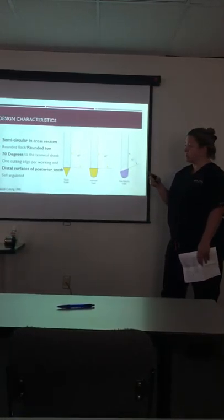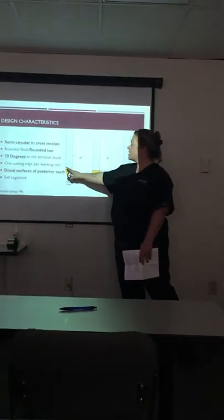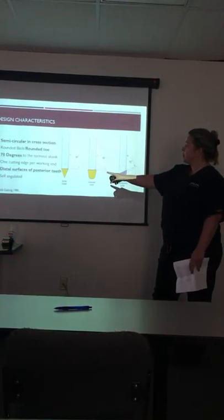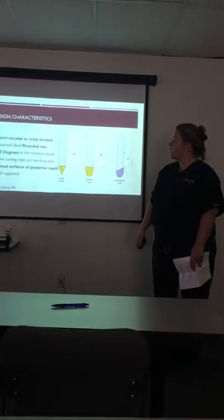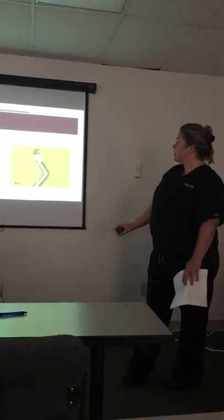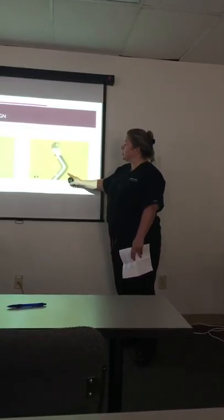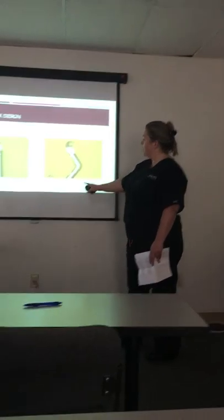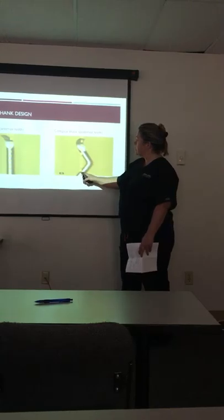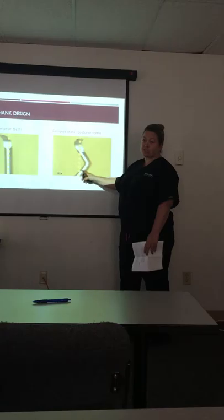They have the rounded back and toe we talked about, and the Gracie is already self-angulated at 70 degrees. So when that terminal shank is parallel to the distal surface of your posterior teeth, it's actually angulated at 70 degrees — which is our calculus removal stroke. There's no need to adapt it to the tooth anymore. It has one cutting edge per working end, used on distal surfaces of posterior teeth, and it is self-angulated.